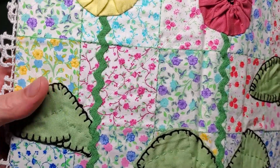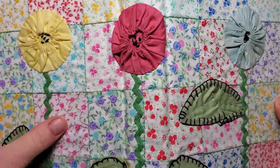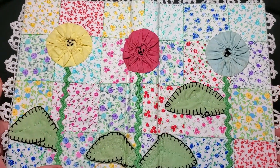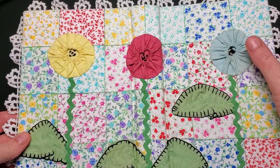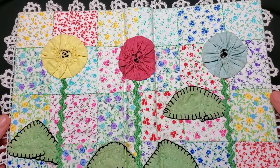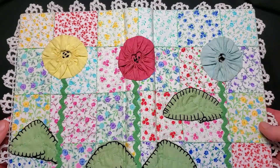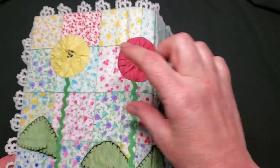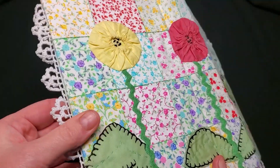In between each square I've embroidered this green thread, and there are some quilting lines. The rickrack is vintage, and these — not pom-poms, sorry — yo-yos, there we go — and leaves came from a vintage curtain tie-back. It was a strip of fabric with these leaves and yo-yos stitched on.